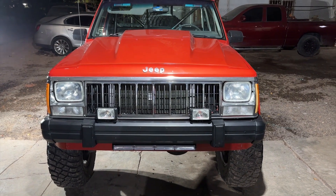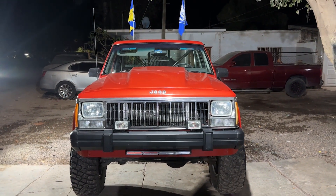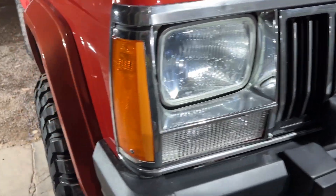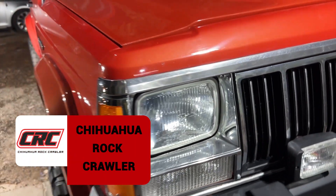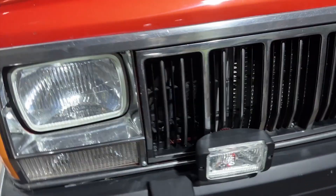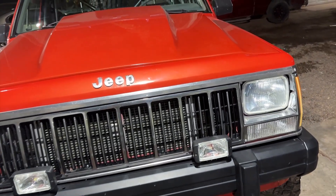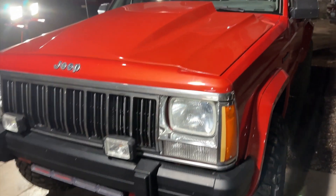Ahí está el frente, todo nuevecito. La neta tiene bastante buen porte la Comanche y ahorita que le dieron un motor con más razón. Frente original de la Comanche 89, el frente cuadrado. Los focos son del modelo original, pero ya vienen adaptados con bulbo de LED. También le pusieron unos faros abajo — algunos modelos los traían por abajo — en este quedaron arriba de la defensa. Son adaptaciones para la playa, porque esta se estrenó en Semana Santa como la mayoría de los carros que se estaban haciendo.